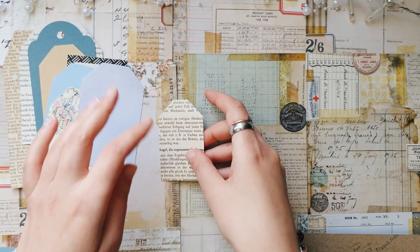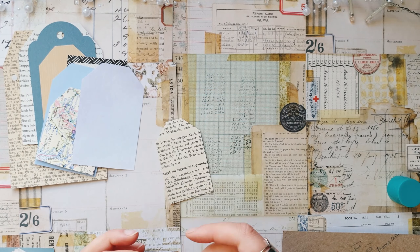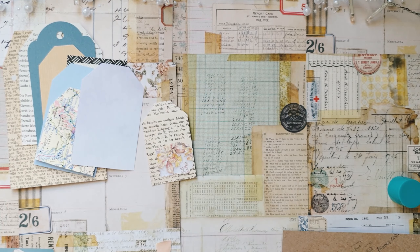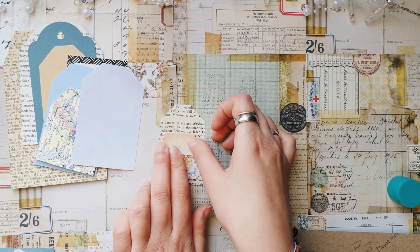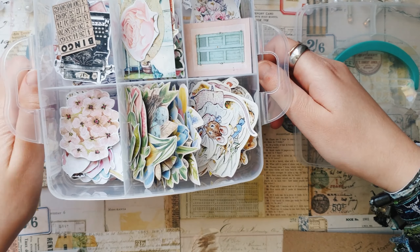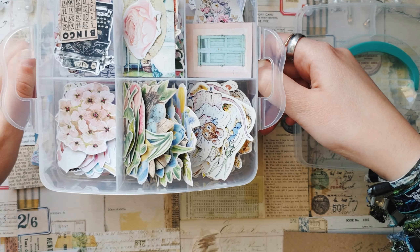I have here two boxes with different paper scraps, and I'll just take some random paper scraps and make a little background for each tag.